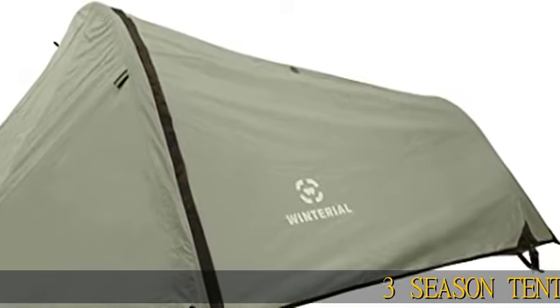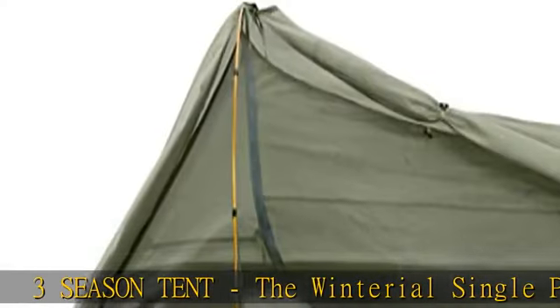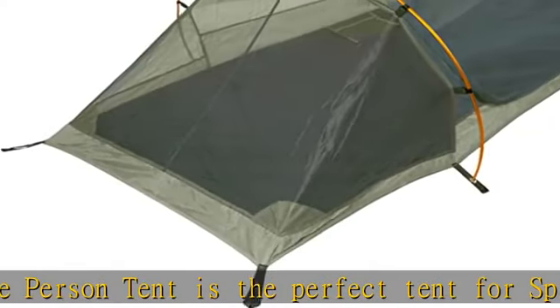Three-season tent — the Winterial Single Person Tent is the perfect tent for spring, fall, and summer. The included Rainfly provides full coverage, ventilation, and insulation in rainy or colder weather.